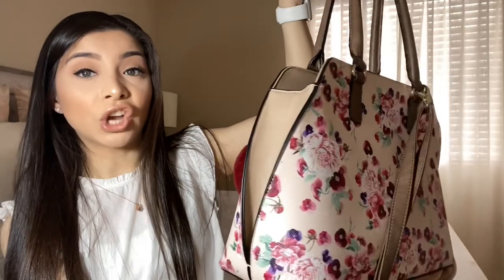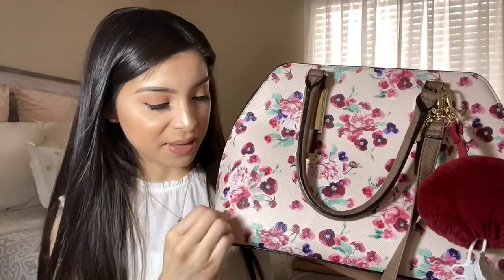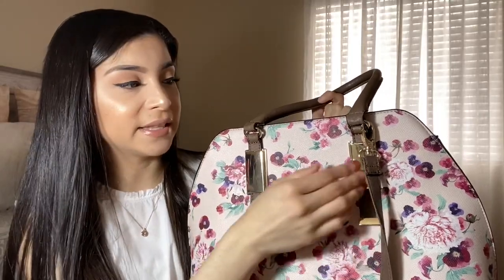This purse is so cute — I love it. I purchased it at Target; it was actually on clearance and I got it for 12 dollars. It's so pretty — it has flowers, pinks, a little bit of green, just a spring vibe. This gold piece is attached to the purse and it has a crossbody strap, so you can wear it as a crossbody or just hang it.